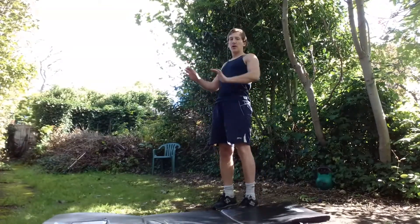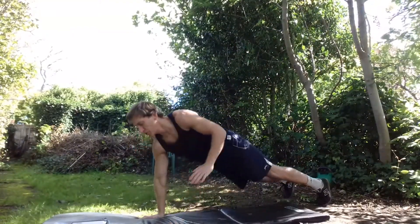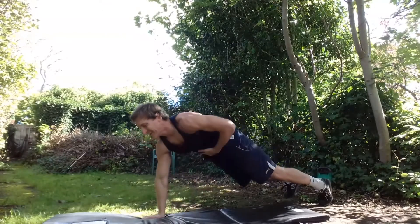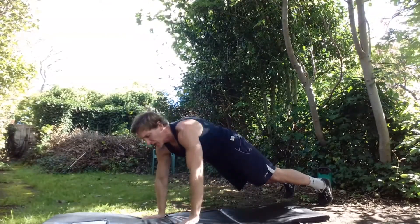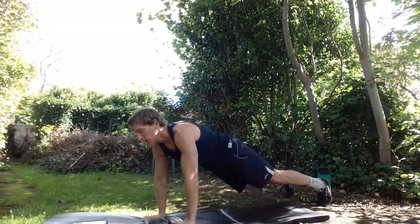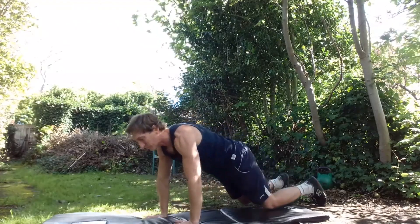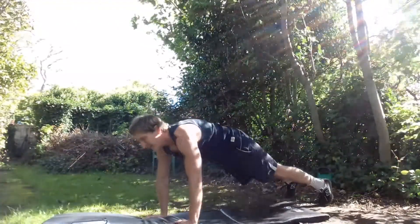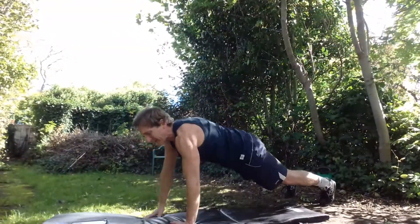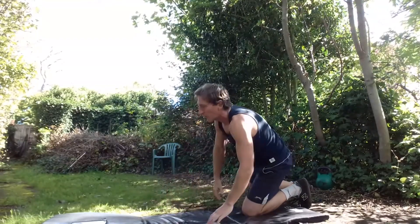Now we're going to do a rowing exercise — a pulling exercise from the push-up plank position. Push down the left, pull up the right — rowing exercise, and alternate. Contract abs and glutes, nice and tight, well engaged and aligned, not letting the back sag and no pressure on that lower back. If you need to rest, knees down, then back up. Better to take that breather and execute the exercise correctly rather than rushing through and hurting yourself.